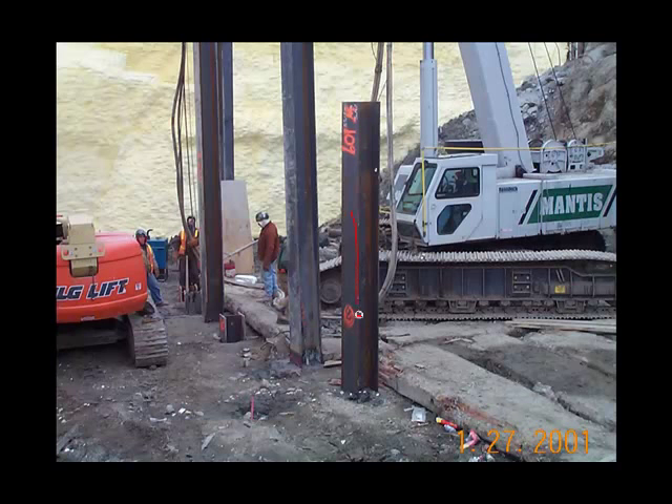Each of these members is a soldier pile and they are shown here being driven in the ground. They are generally spaced at about 8 feet on centers and the space between the piles is filled with horizontal timber lagging. One of the many features of the soldier pile system is that you can vary the spacing of the soldier piles and you can accommodate utilities by shifting the locations of the piles. That makes it extremely adaptive and useful.